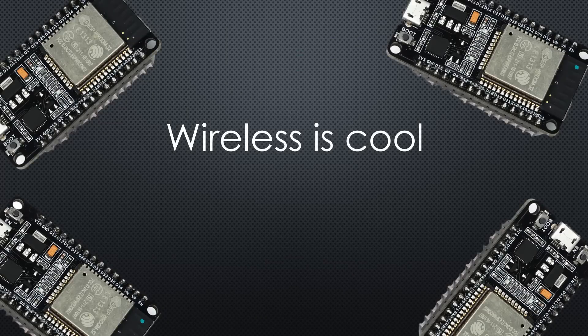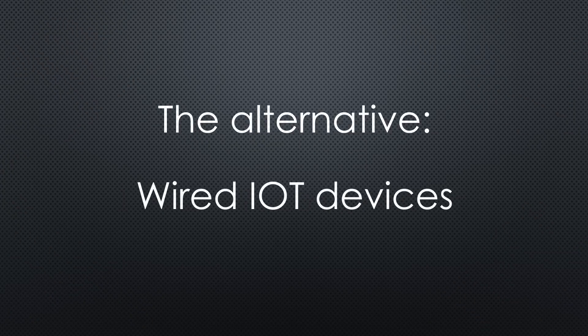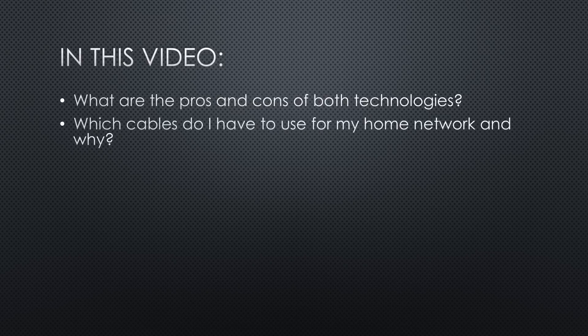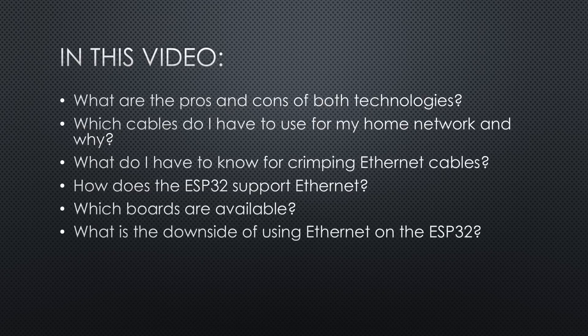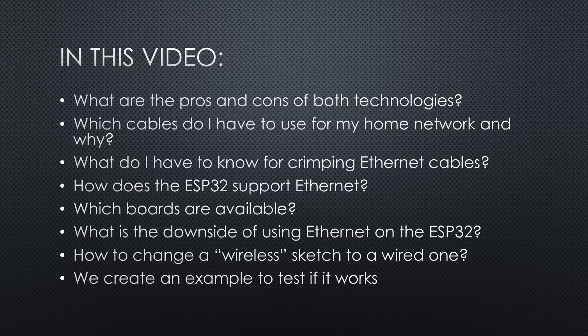We all know wireless IoT devices are cool, but they have some drawbacks. This is why we want to look at the alternative: wired IoT devices. What are the pros and cons of both technologies? Which cables do I have to use for my home network and why? What do I have to know if I want to crimp my own Ethernet cables? How does the ESP32 support Ethernet and which boards are available? We will also create an example to test if it works, as an MQTT sensor and actuator.